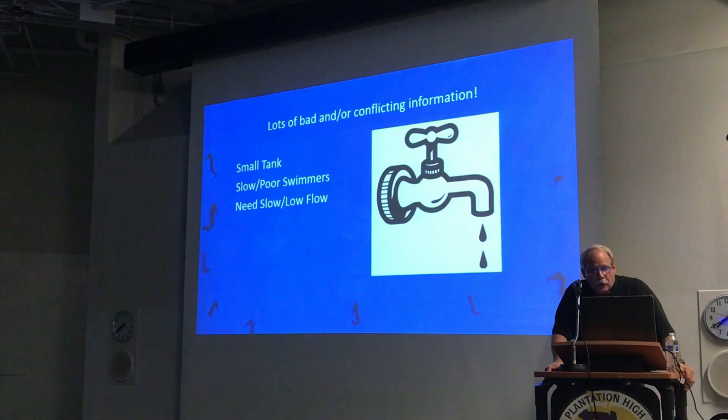Another rumor you'll hear is low flow. The reality is, just like any other tank, you want as much flow as you can get to keep everything in suspension so the waste is moving. Seahorses will handle much more flow than people give them credit for — it just needs to be broken up. You just don't want a direct blast across the tank.